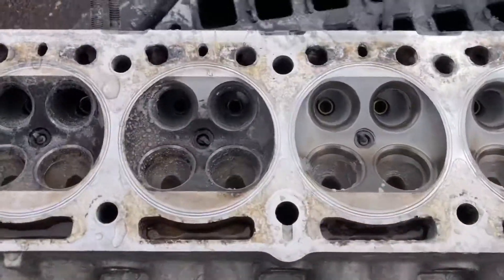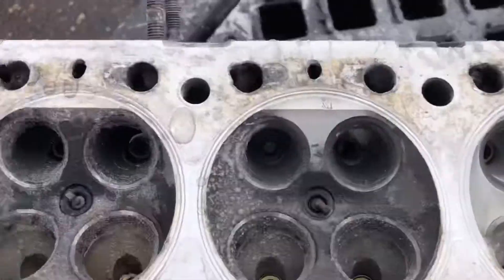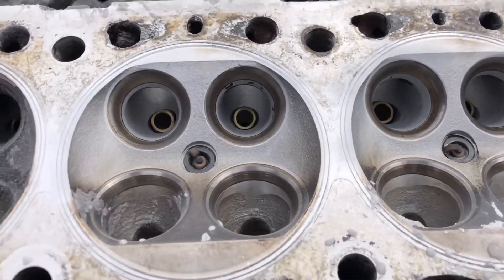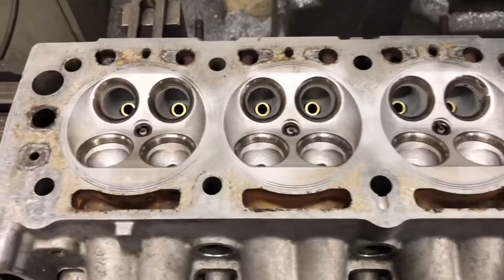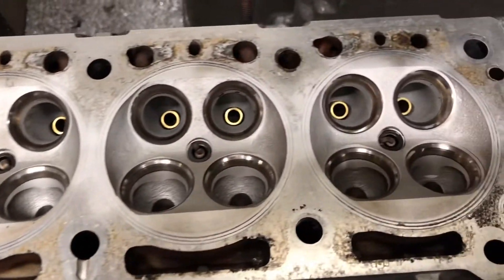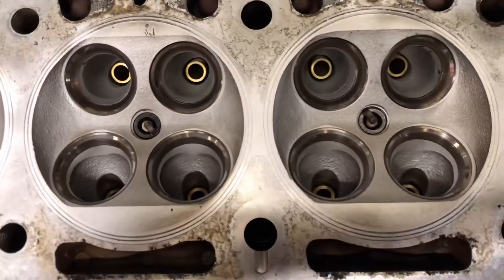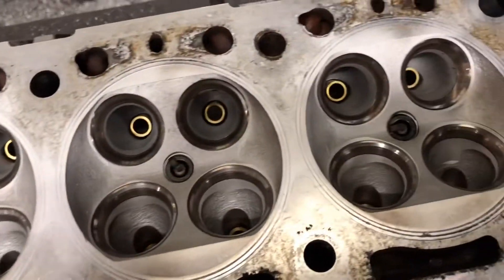As you can see there, the difference between the soda blasted ports and the non-blasted — it's quite effective, although it is a total loss system, so needs must. As you can see, we've soda blasted this head now and it's going to look really nice. The valves and seats are looking pretty good, although we will cut those — or if we can, we'll give them a lap.